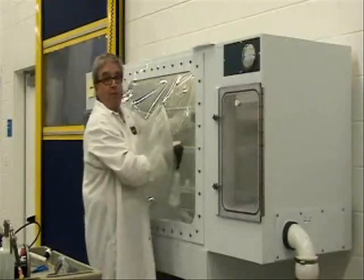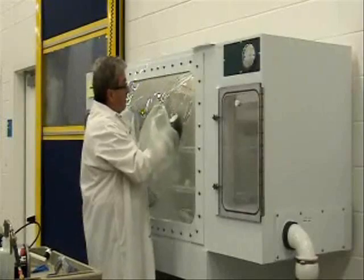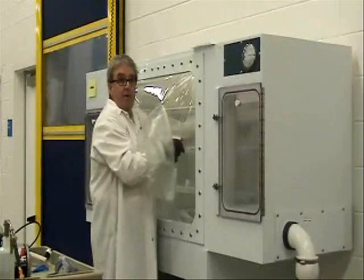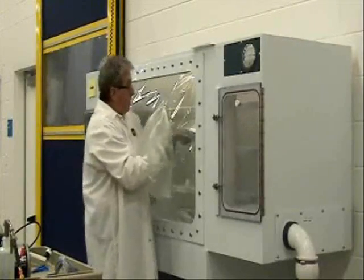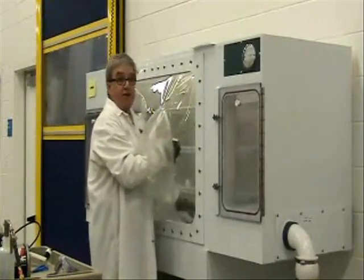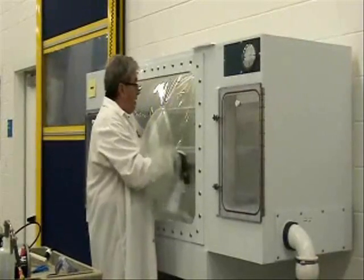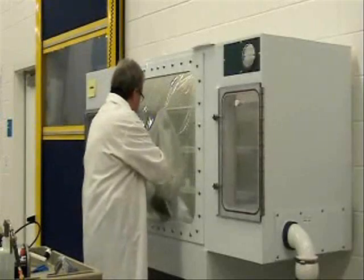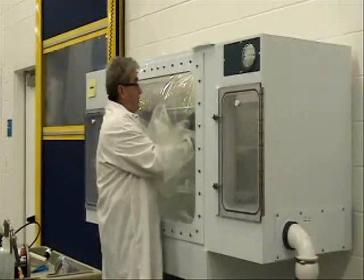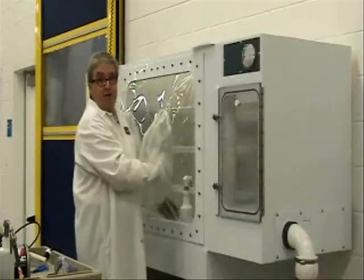That also includes whatever equipment you have in the isolator. Here I have a cage — I'm going to wet the cage, put it back on the shelf, then move on to the next cage and completely mist it: top, bottom, inside, outside, all surfaces. Then continue spraying the floor. Before you put the cage down, spray the floor first and put the cage down on top of a wet surface, so you've got good coverage throughout the isolator.